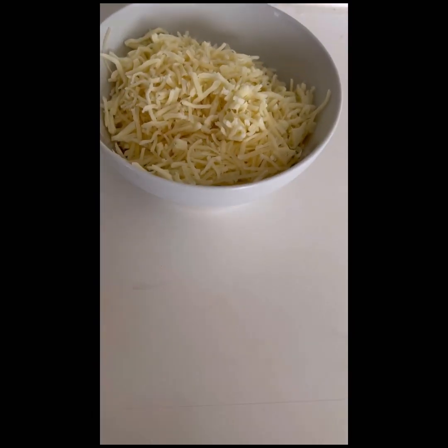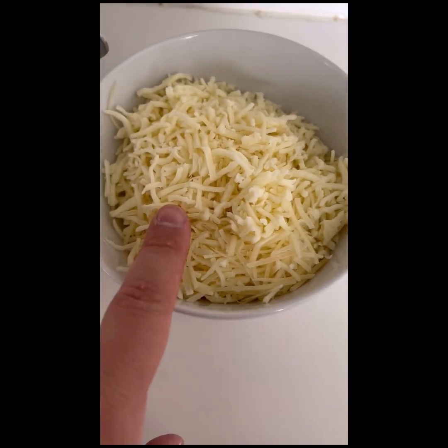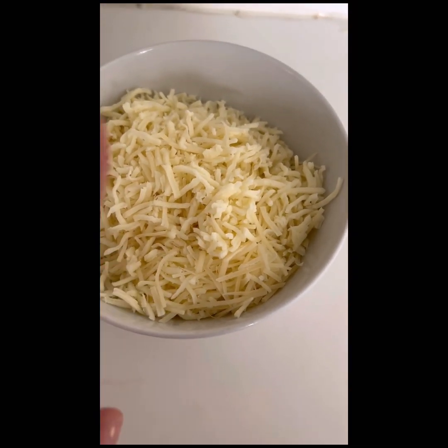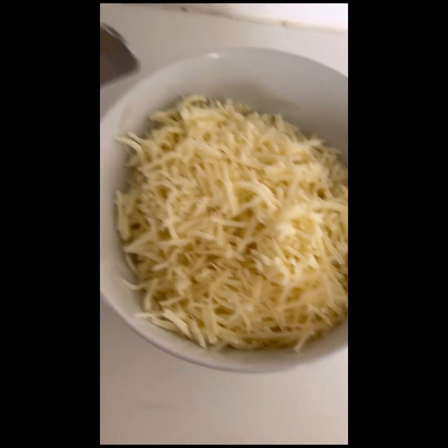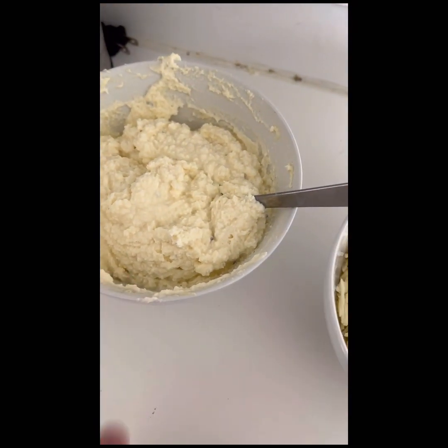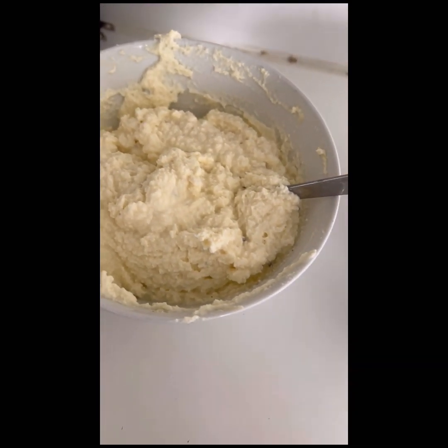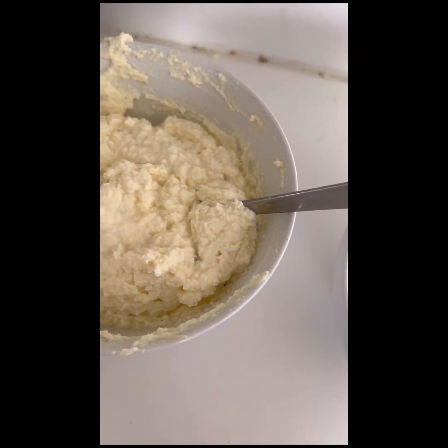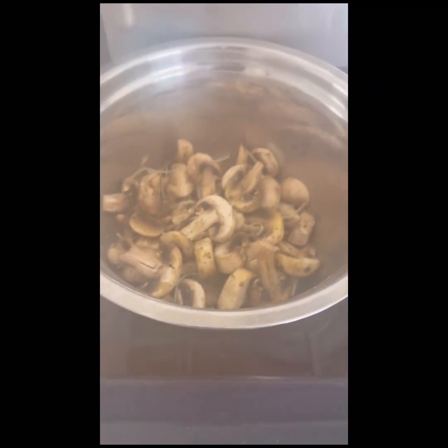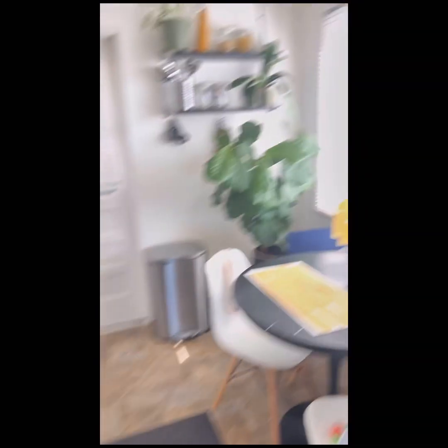Got everything ready now. All the ingredients are ready. This is the cheddar, a little bit of cheddar, a lot of mozzarella, some parmesan. This is ricotta with egg and olive oil and a little bit of salt. There's the thick sauce ready. This is the mushrooms and the pasta.